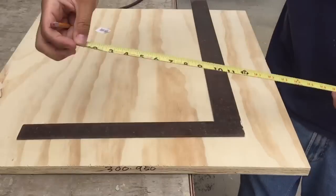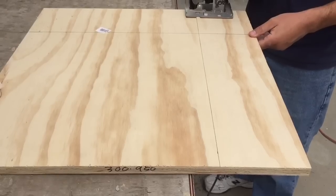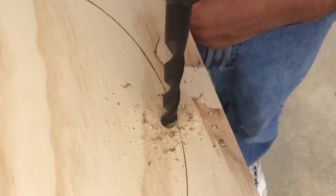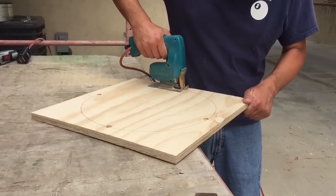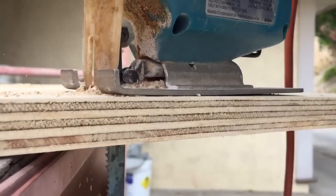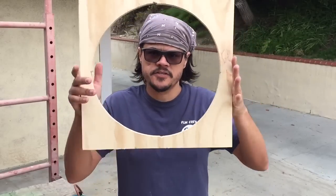I'm going to install the attic fan over this vent opening right here. This is 14 inches wide and my fan is 15 inches wide, so I'm hoping that it will work. I cut a piece 18 inches square and put a 15-inch circle in the center of it.